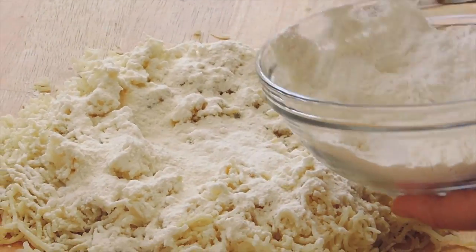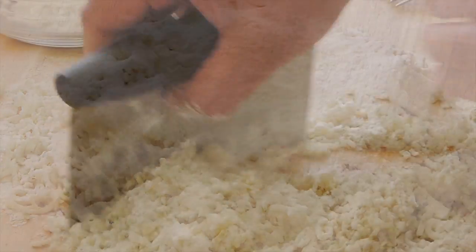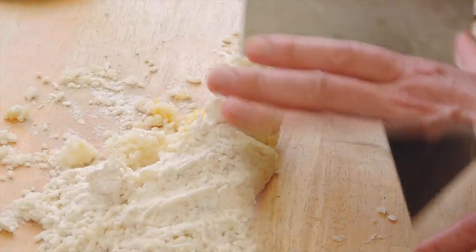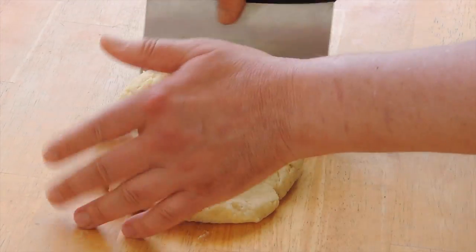Then sprinkle the flour on top of the potatoes. And, with the help of a scraper, fold the potato, flour and egg all together until you get a dough that looks like this.